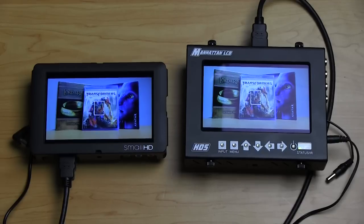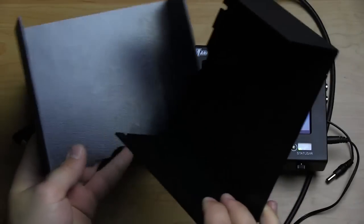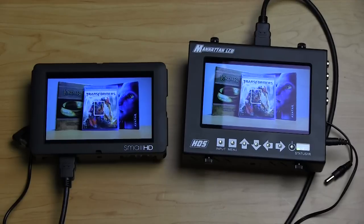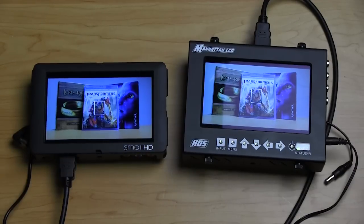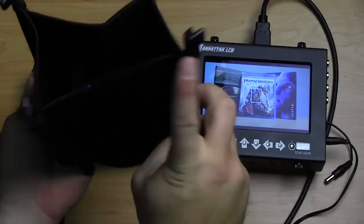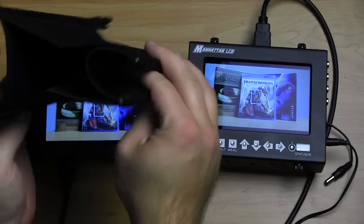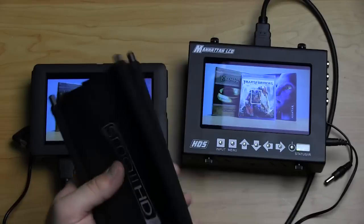For sun hoods there are two options. The Manhattan LCD has an ABS plastic sun hood that pops together and threads on with little tighteners. When collapsed though, it's not quite as compact as the SmallHD model, which uses a nylon stretchy fabric that clips onto the SmallHD monitor via little grooves. Pop it on and you've got your sun hood — and when you're not using it, it's more compact so it fits in your bag better.